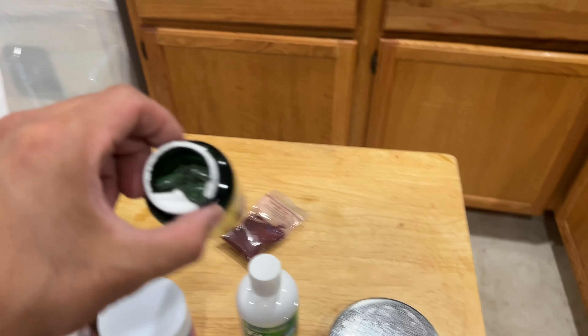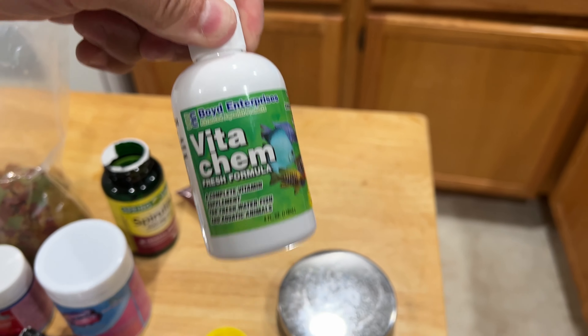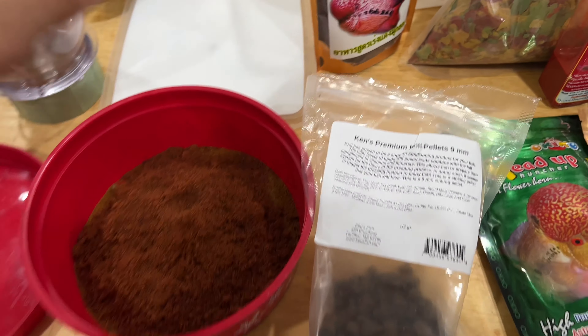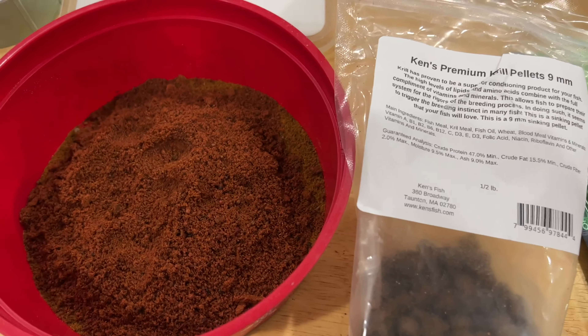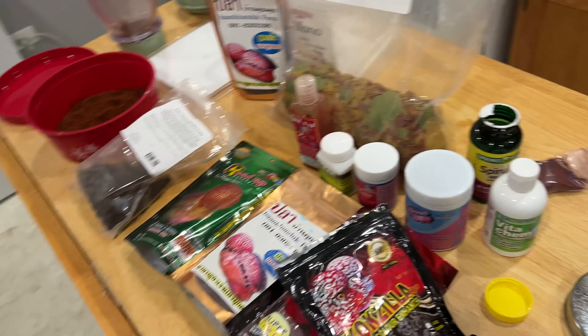It's actually a really good consistency, powder. The blanched peas are almost done — actually they probably are done. I've got VitaChem here, I had this leftover and it's still good. Adding vitamins is very important.